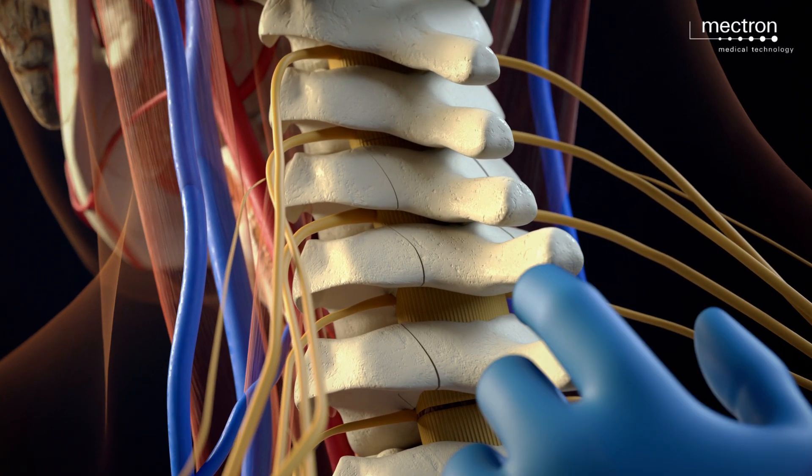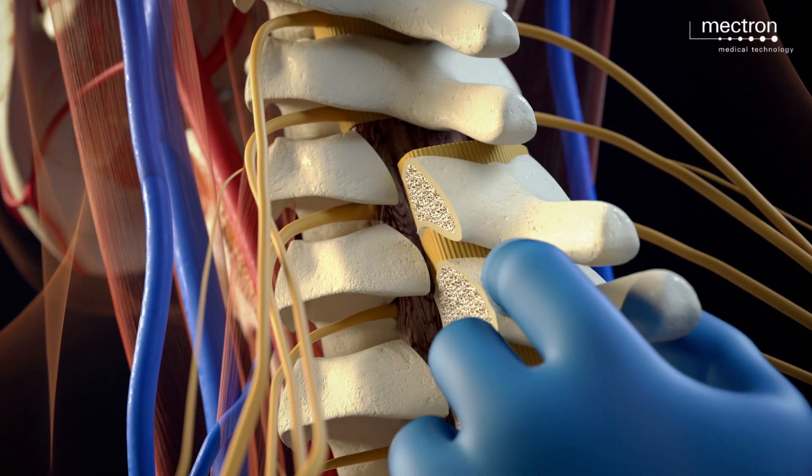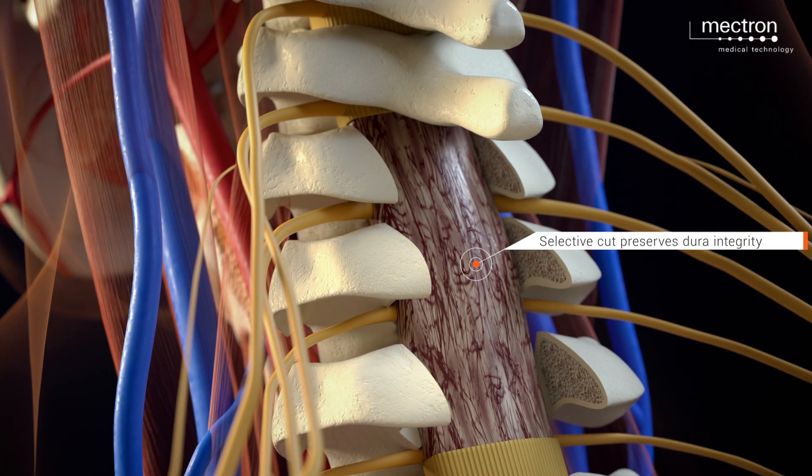The laminae are effortlessly removed en bloc, exposing the dura mater, which remains safely intact.